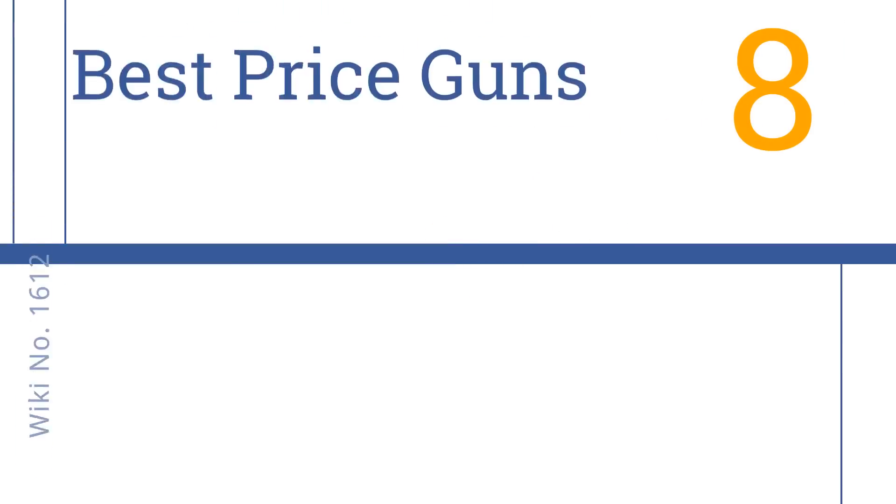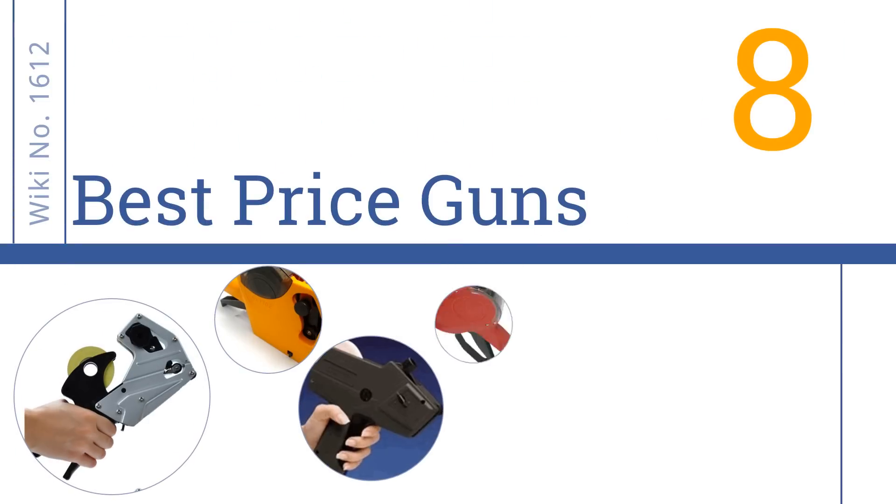Easy Vid presents the eight best price guns. Let's get started with the list.